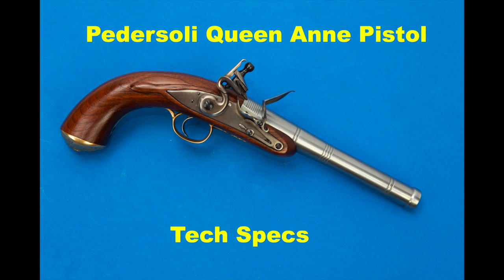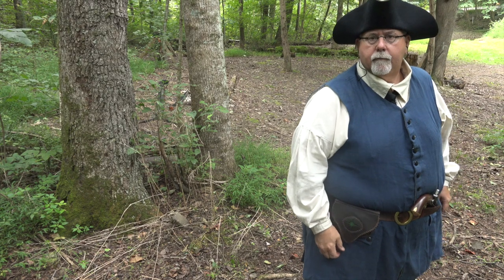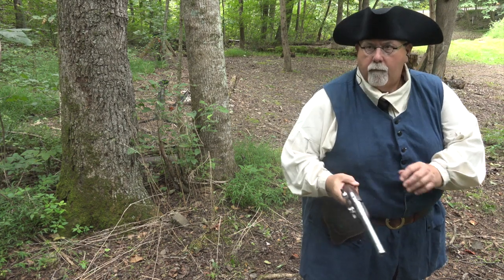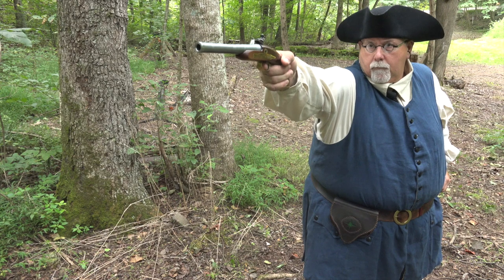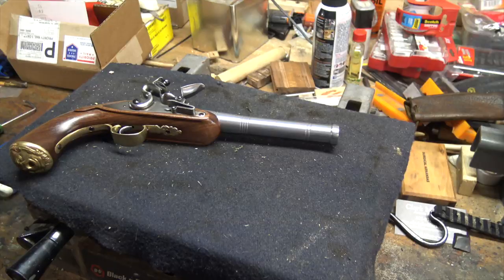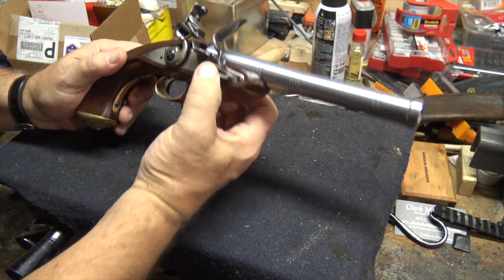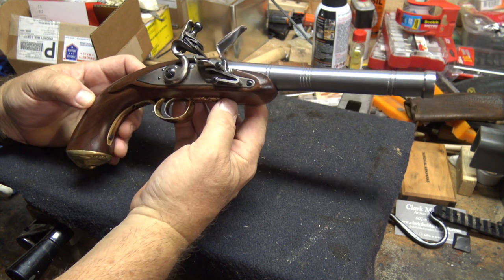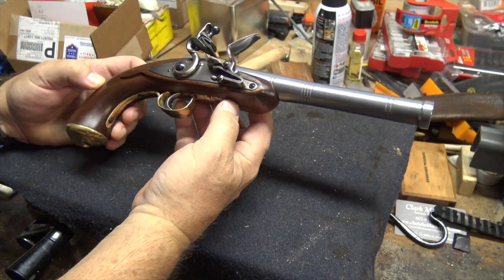Today we're going to continue our look at Pedersoli's Queen Anne style flintlock pistol. Hopefully you saw the earlier video I made on this pistol where I had it out at the range and I was shooting. I'm going to try not to duplicate the same information I gave you on that video except where it absolutely has to be in context to make sense. Let's bring you back into the shop and I'm going to give you some technical information on this gun — I probably don't do that enough on the channel.